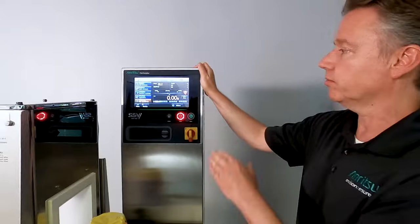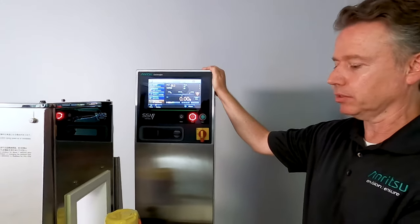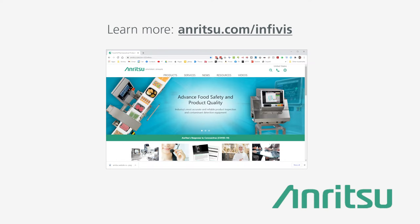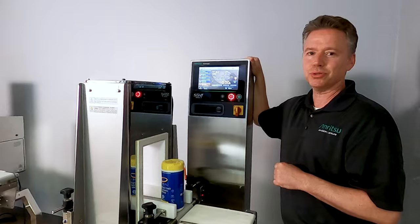So overall, very good solution, very easy to use, and very simple to maintain. Hopefully you learned a little bit more about our CheckWare and metal detector combination units today. You can actually see this live on our demo van, so please look on our website to set up a demo visit at your facility. You'll see one of these units — the M6, the SSV, and also our XR 75 platform. Hopefully we'll work on a project together soon. Thank you so much.